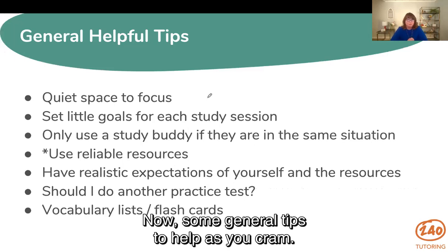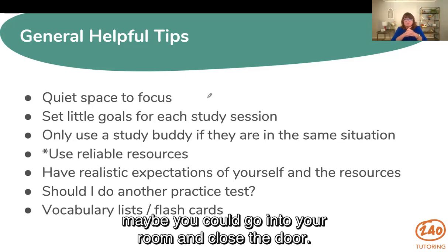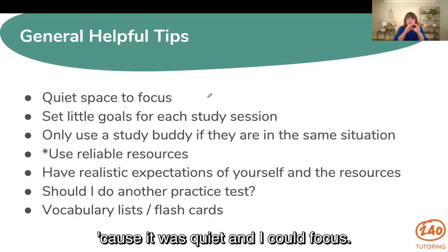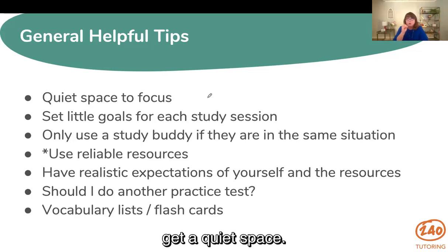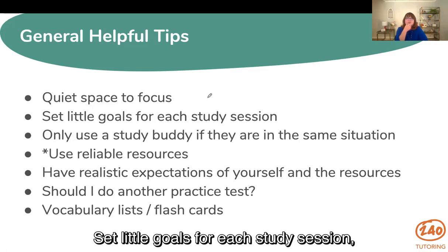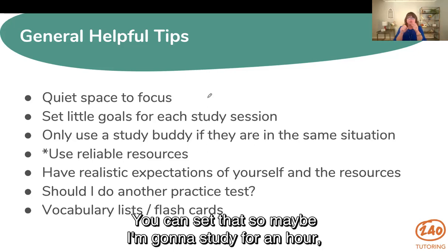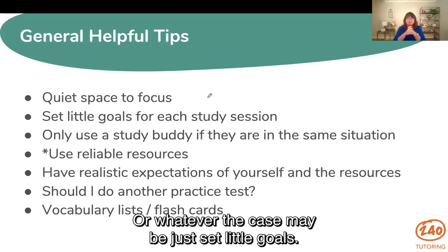Some general tips to help you as you cram: Find a quiet space to focus. Maybe you leave your house, go into your room and close the door, or sit in your car like I did when working on my doctorate with small children — it was quiet and I could focus. Maybe you go to a coffee shop and put on some headphones. Not somewhere with a lot of interruptions. Set little goals for each study session and reward yourself — like, I'm going to get this much done and then I'll have a snack or watch a little TV. Set those small goals.